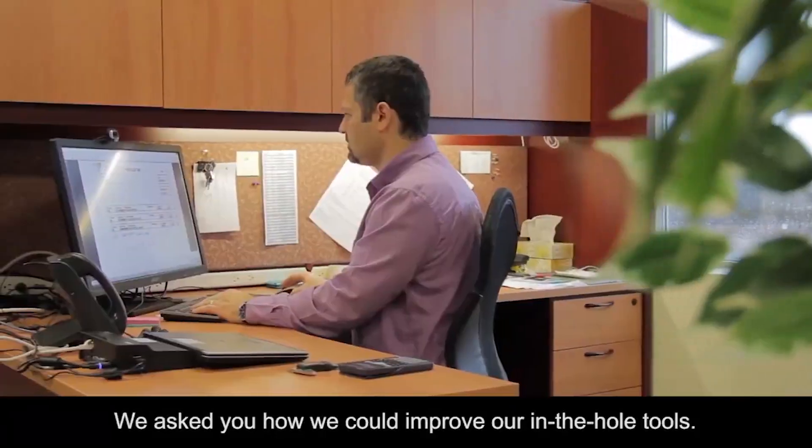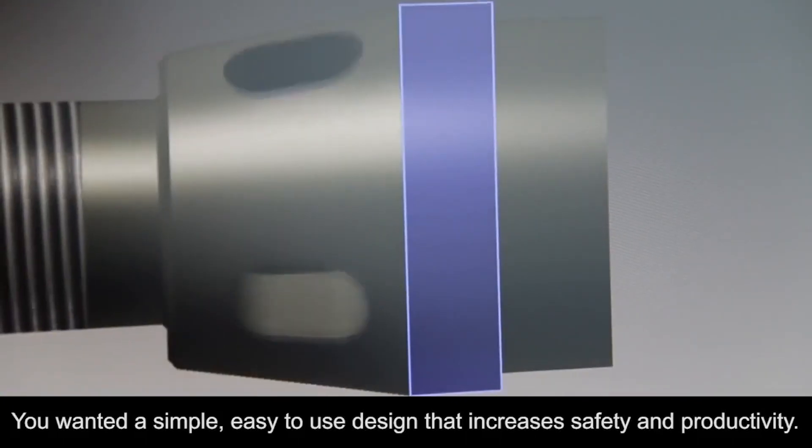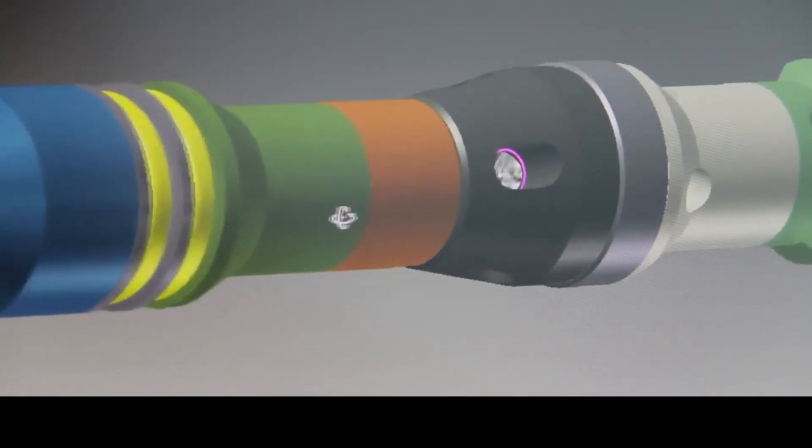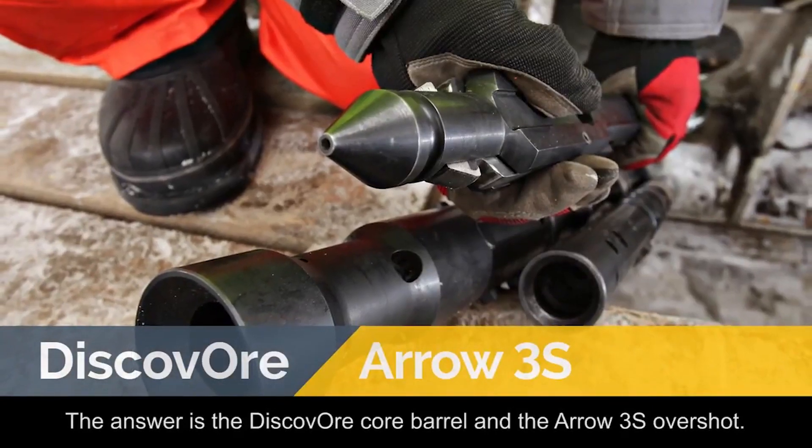We asked you how we could improve our in-the-hole tools. You wanted a simple, easy-to-use design that increases safety and productivity. The answer is the Discover core barrel and the Arrow 3S overshot.